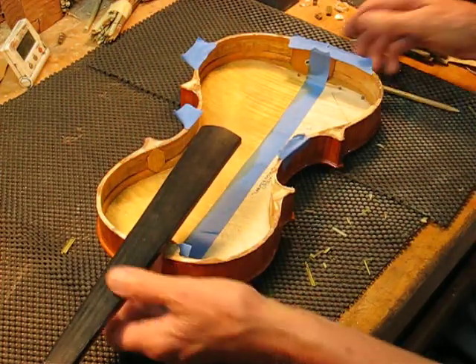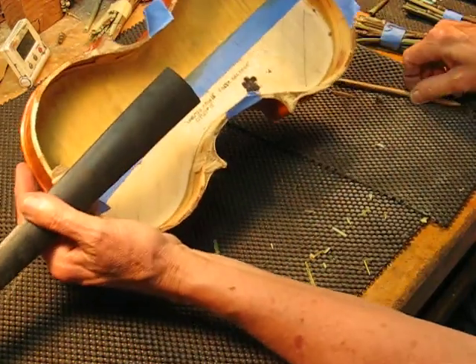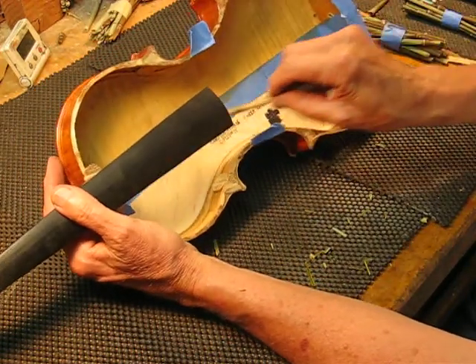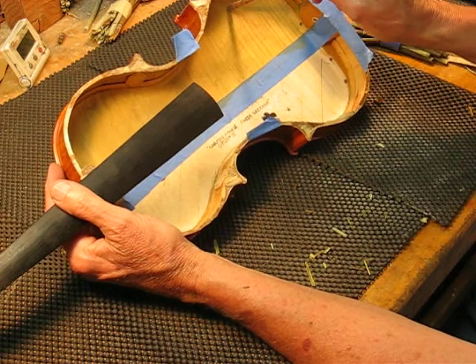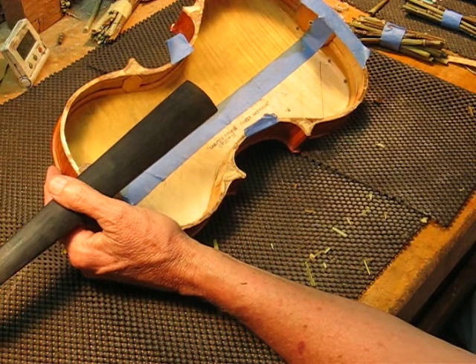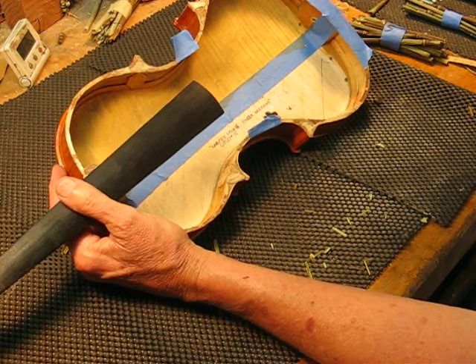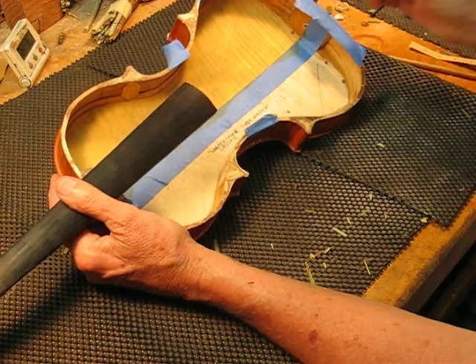This is our Opus 15 violin. I put tape down the middle and applied two coats of propolis — just brushed on, let it dry between coats, waited about four or five hours, and then rubbed it down.